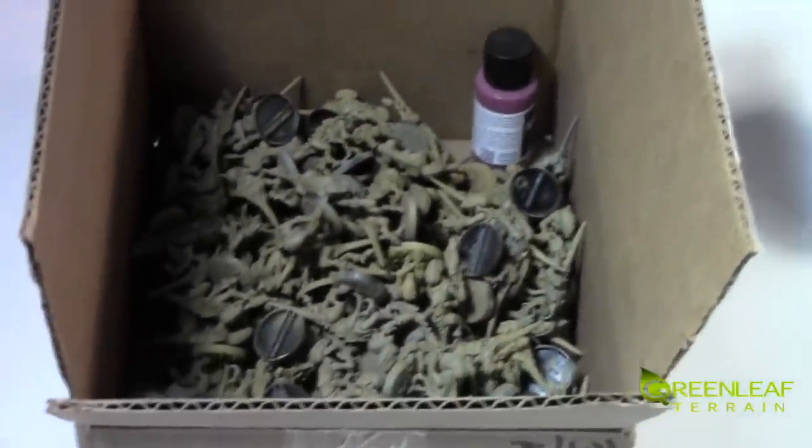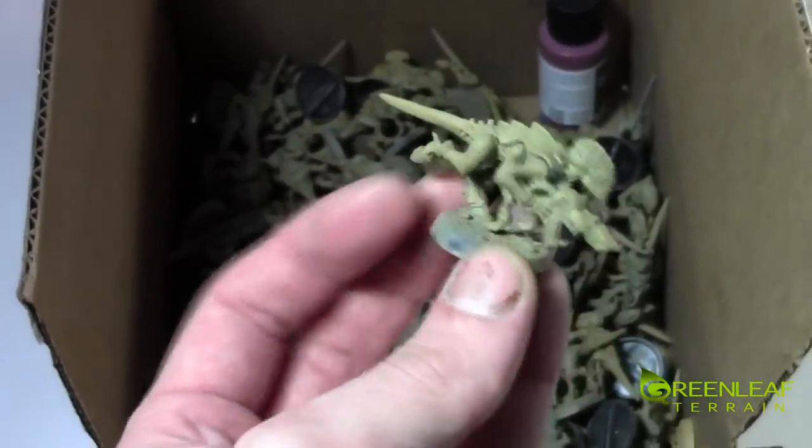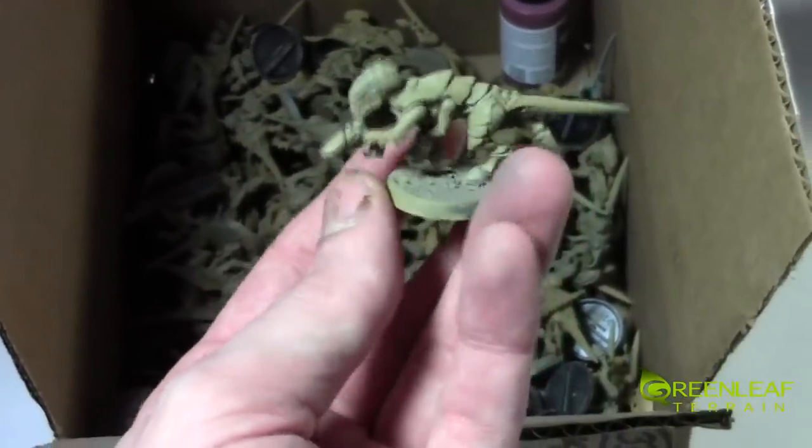And in a couple days I'm going to get back to this box of a hundred hormagaunts or termagaunts — whatever the one where the guns are — for mini wargaming mats.